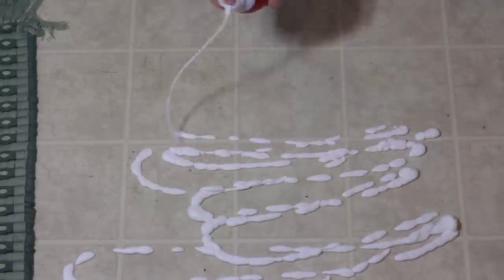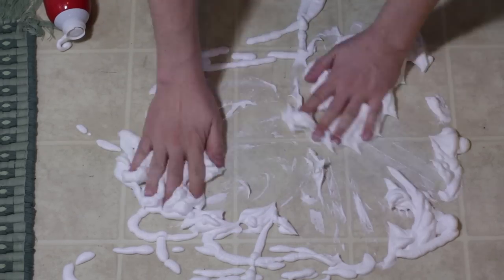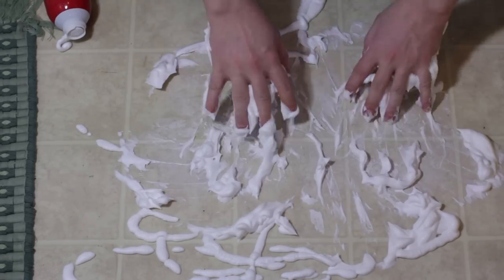Shaving cream — when paired with a razor, it becomes nature's magnificent solution to a common problem: scraggly, patchy facial hair. But did you know that using it to shave your face is merely one of many amazing things it can do?